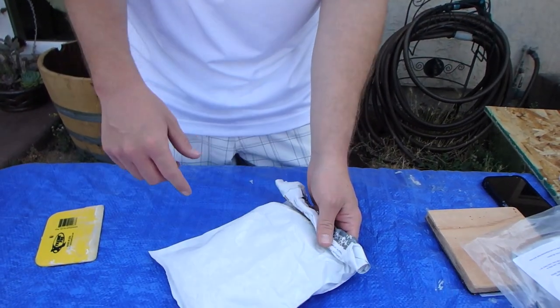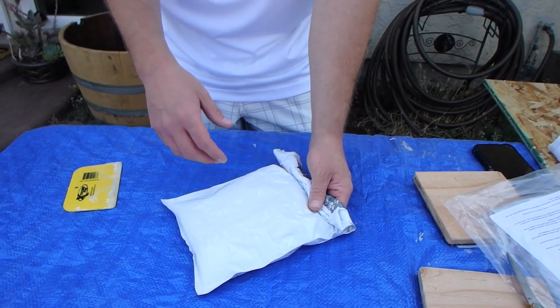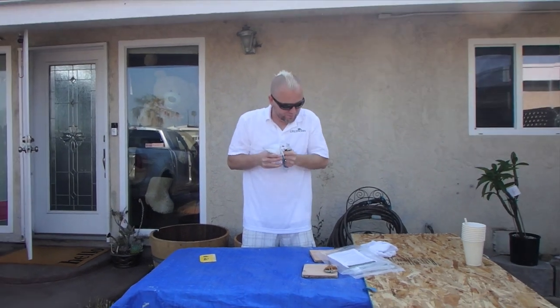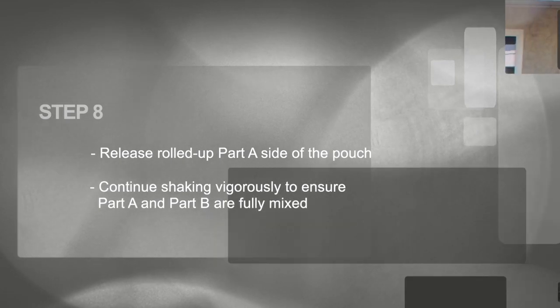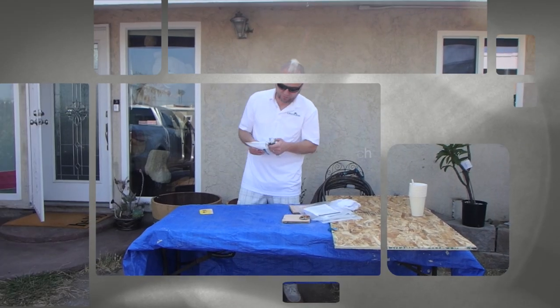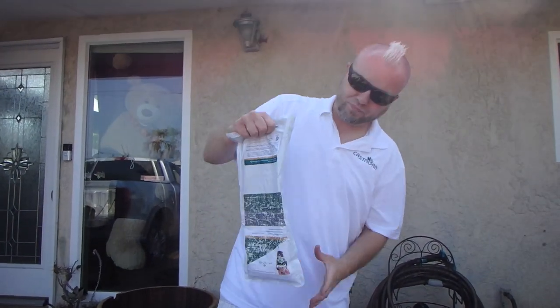What we don't want to do is allow any product to collect at the corner of that seam. With all of the Part A product now in the Part B section, shake vigorously. Then release the rolled-up Part A side of the pouch and continue shaking vigorously and kneading to ensure all of Part A and Part B are completely and thoroughly mixed. When we rolled it up, we trapped some Part A, so we want to go back and incorporate that into the fully mixed product.